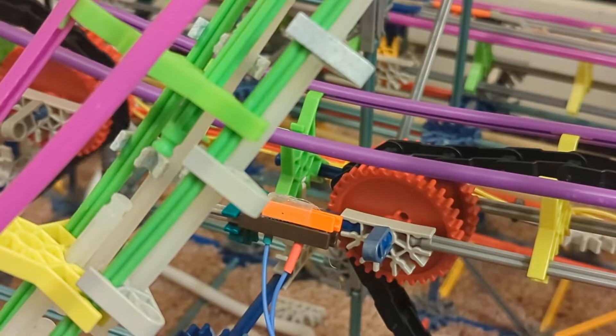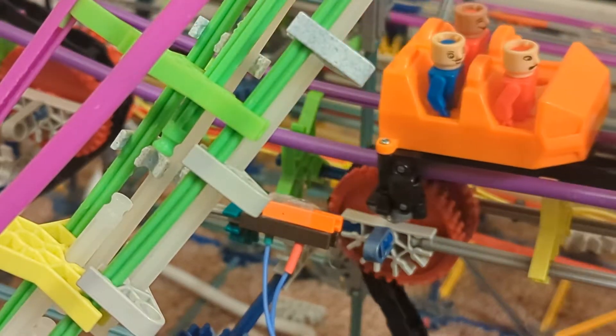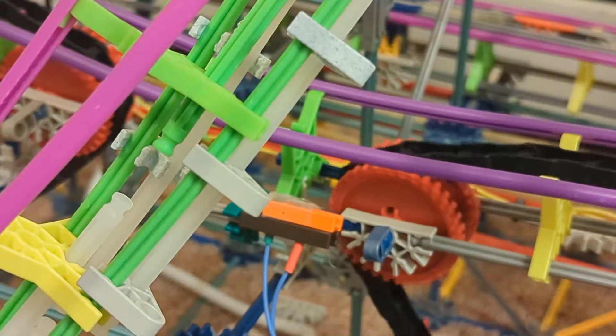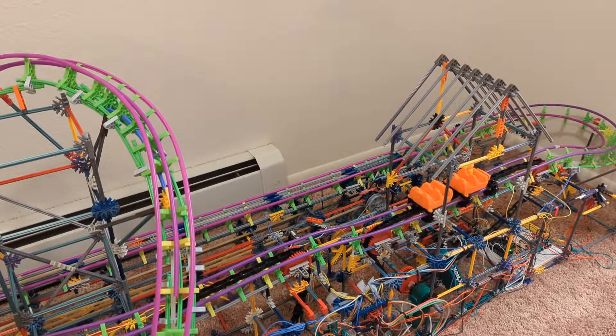Each Arduino cycles through its code to check the status of several reed switches around the track so that they can determine how the ride is operating. The first Arduino is an Elegoo Arduino Mega 2560 that is responsible for knowing the location of each train on the track. The Arduino Mega uses this information to control its blocking system.